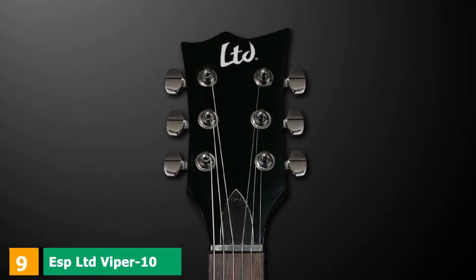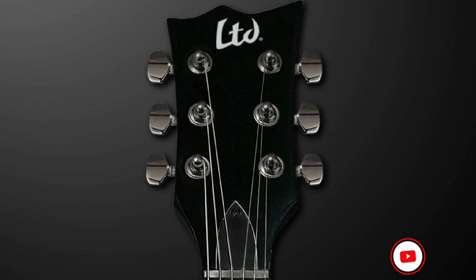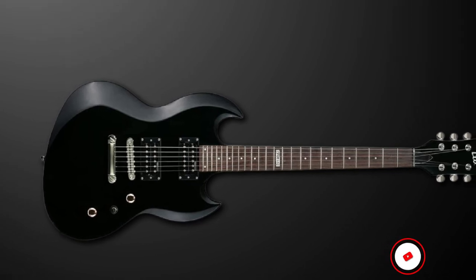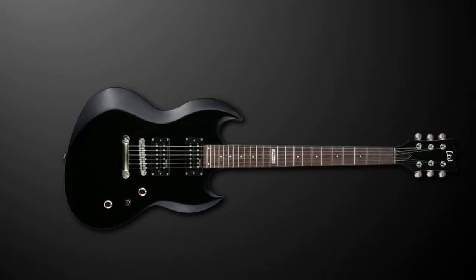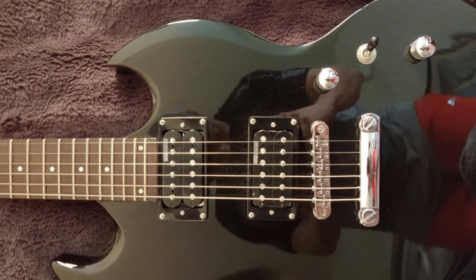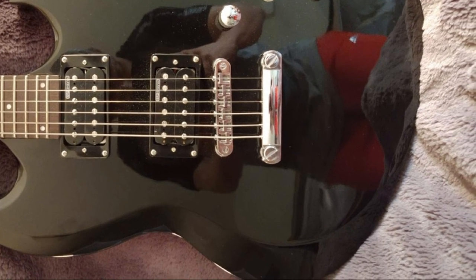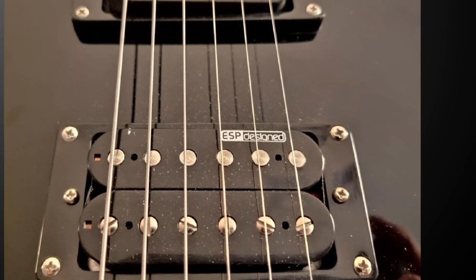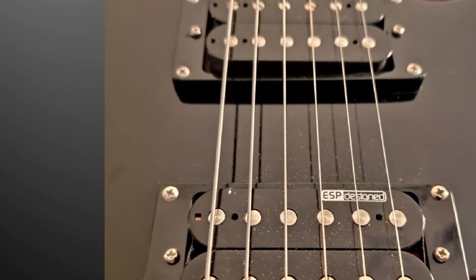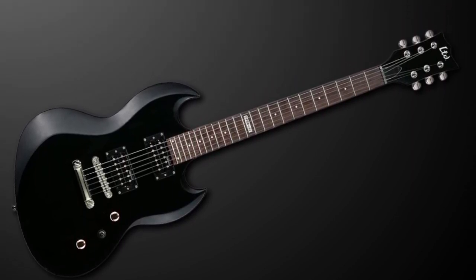At number 9, we have the ESP LTD Viper 10 electric guitar. For metal heads on a budget, the Viper 10 from ESP LTD is a worthwhile addition to your shortlist. LTD has put the focus on doing the basics right, and it really pays off. The solid guitar sports the familiar SG-with-attitude Viper body design with a lightweight basswood construction. There's a slim maple neck with 24 extra-jumbo frets, so playability is excellent for the price. It's equipped with two LH-100 humbuckers that deliver a surprisingly full sound great for rock, metal, and even blues, and while the hardware is basic, it all combines well to deliver a stable experience.